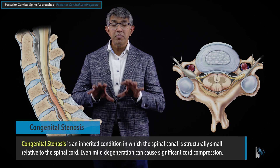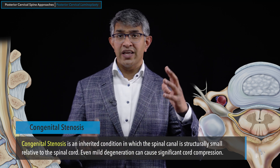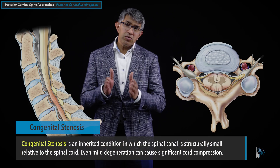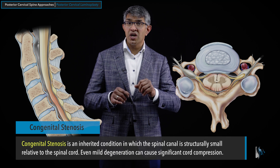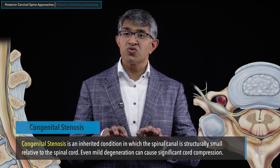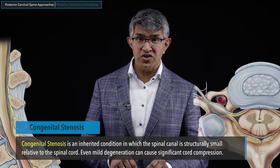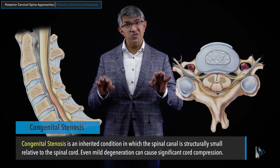This illustrates a unique situation called congenital stenosis — a condition where people inherit a small spinal canal. Just as we all inherit different features like the size of your nose, ears, height, and other characteristics, the size of your spinal canal is inherited. Some people are born with smaller spinal canals, and when that happens, even just a little bit of structural compression can be significant. Congenital stenosis is an inherited condition in which the spinal canal is structurally small relative to the spinal cord, so even mild degeneration can cause significant cord compression. Laminoplasty is a perfect solution for this situation.